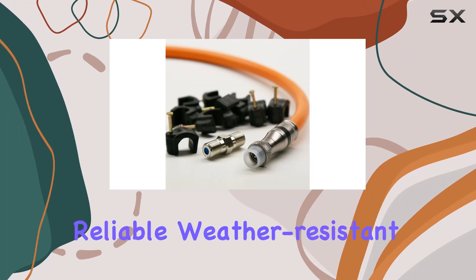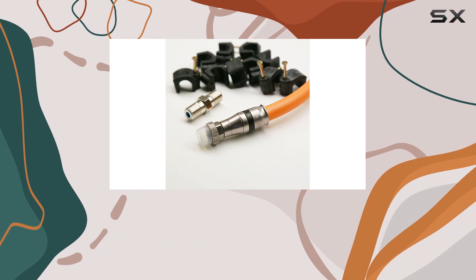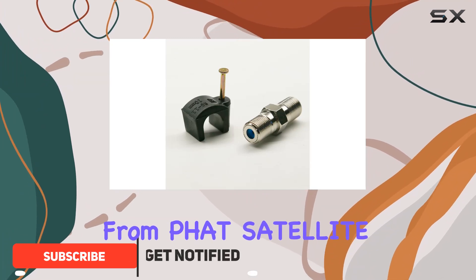Looking for reliable, weather-resistant cable for your outdoor connectivity needs? Today, we're diving into the features and performance of the RGE11 cable with weather boot F connectors from FAT Satellite INTL.